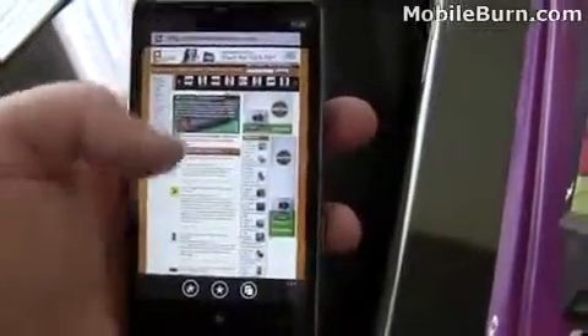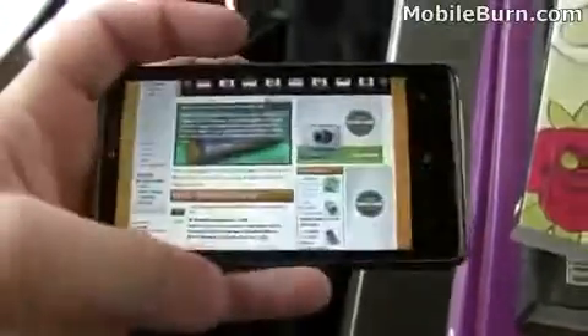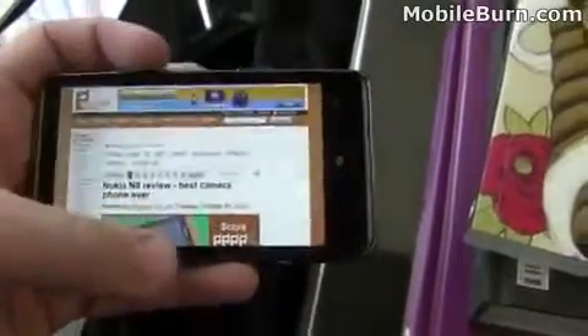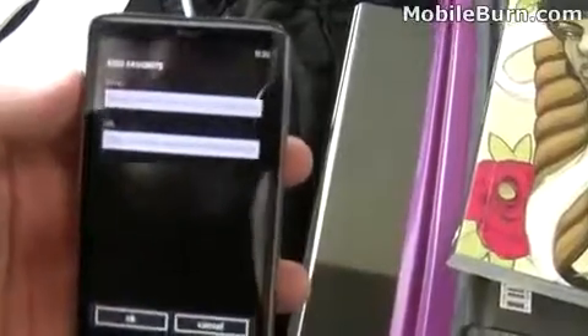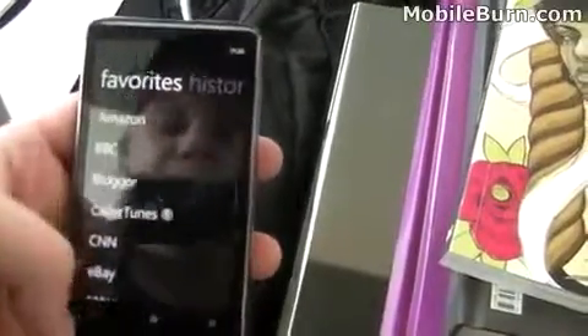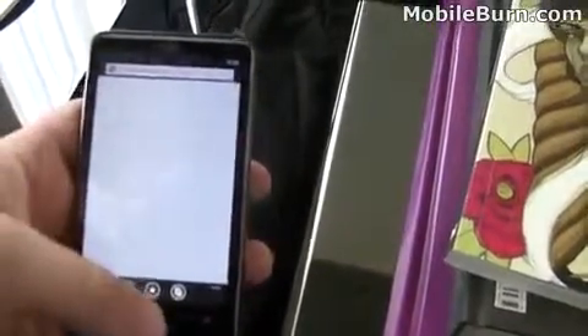Here we are with MobileBurn's home page loaded. You can see it pans around very quickly and also switches into landscape mode. There's pinch to zoom support — a little hard to do one handed, but very smooth. It's also rather quick at loading. Here's the Nokia N8 review we had posted. At the bottom of the page you can click to add a favorite or star a page. Here are the favorites, as well as your history. You can also add multiple windows if you wanted to open a new window.